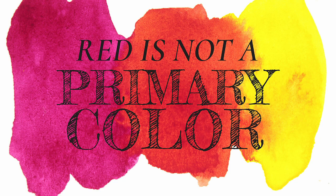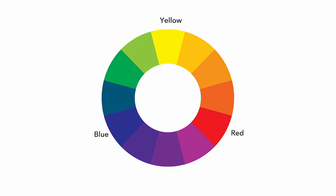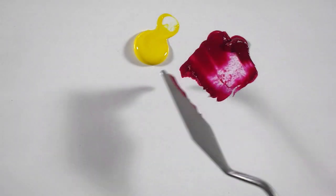Contrary to popular belief, red is not a primary color. Primary colors are the base colors that you can use to mix all other colors. The premise is, if you could mix a color then it's not a primary color.